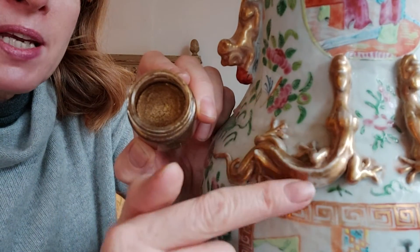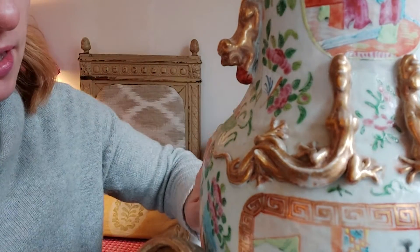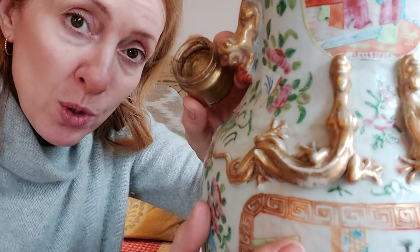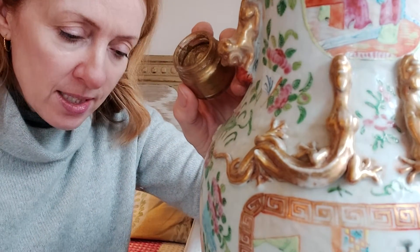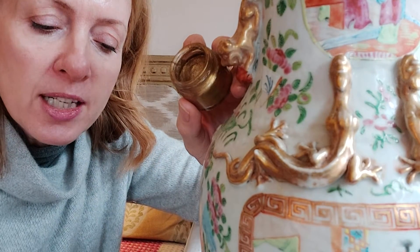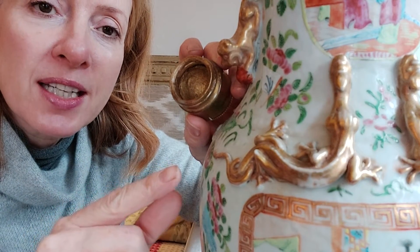This is a larger section so it's perfect for this. When using any gold powder it's really important to place it on some kitchen roll or an old cloth, otherwise bits of gold powder will go everywhere because it does tend to crumble and flake when you're using it.